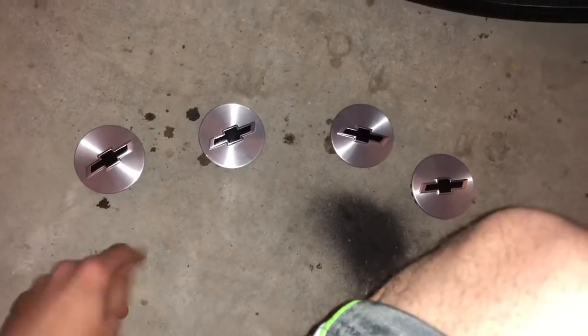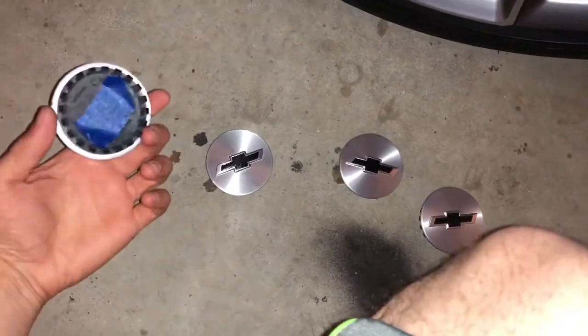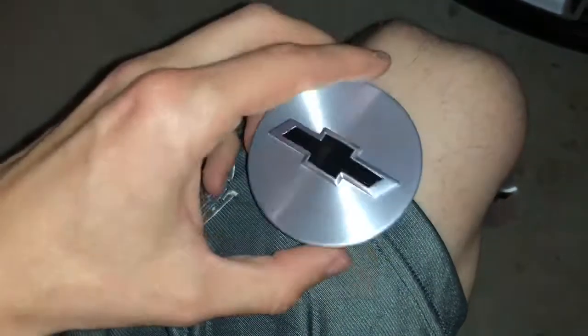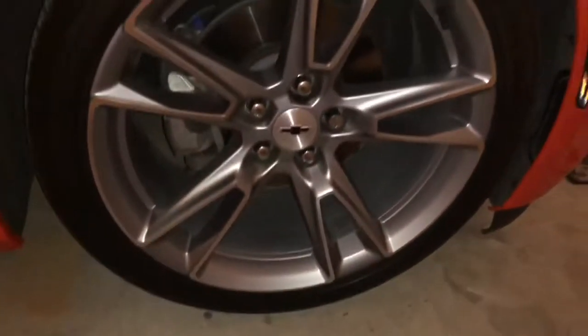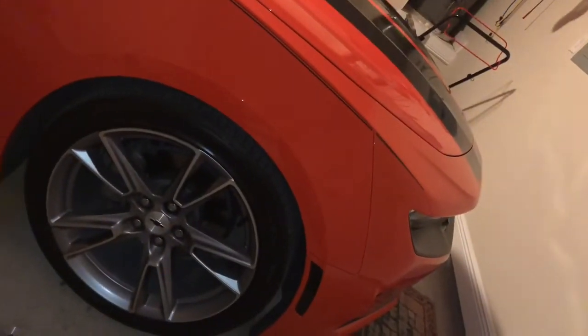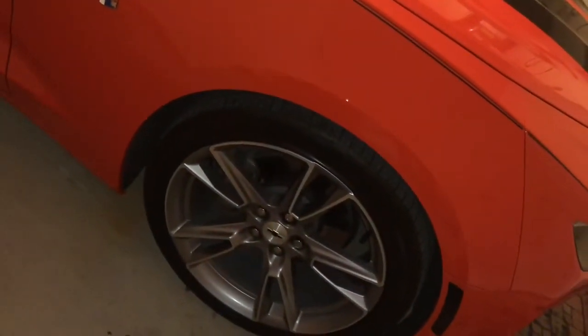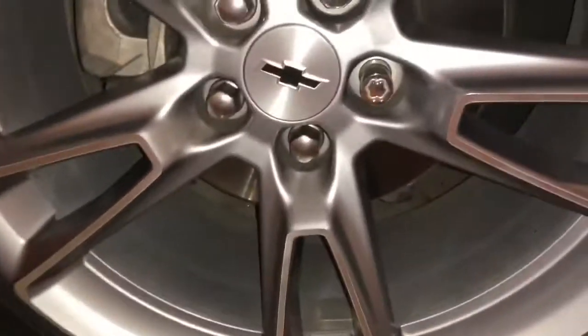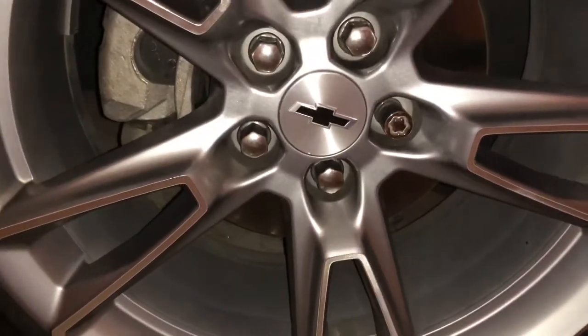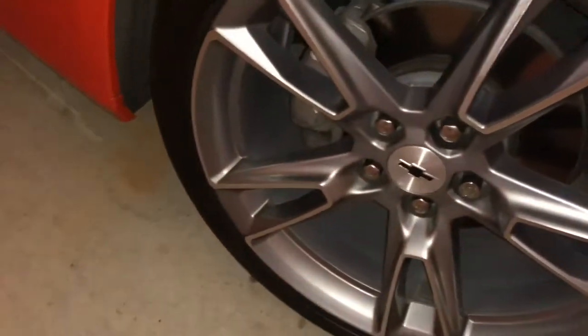All right, so we have our finished product and I think they turned out pretty nice. I marked them each one — I'm the kind of person who likes to put everything back where it was. So even though they're the same caps, I just like to know it's back to where it was. I'm trying to place them all the same way. Oh yeah, that looks nice! It's a small little detail but usually small details are what gets the attention. That turned out really nice.